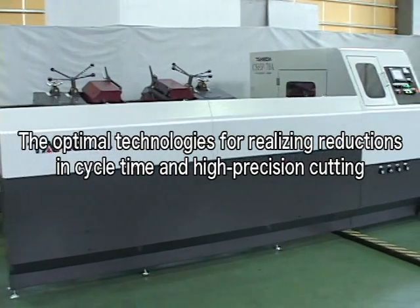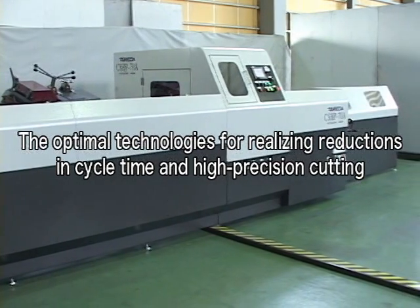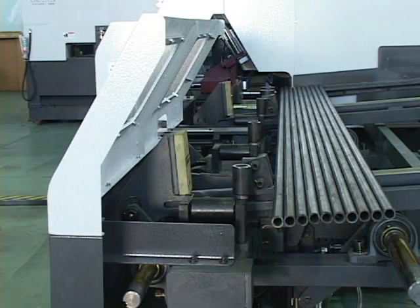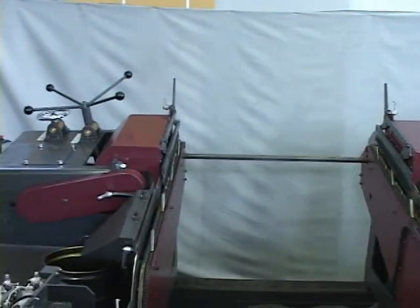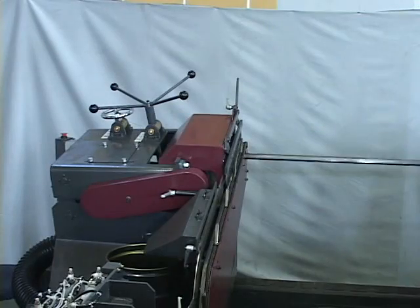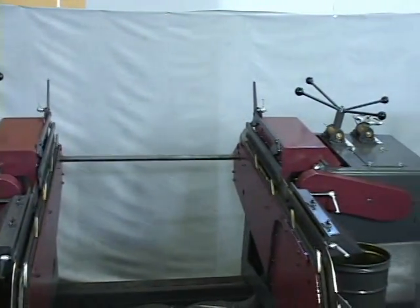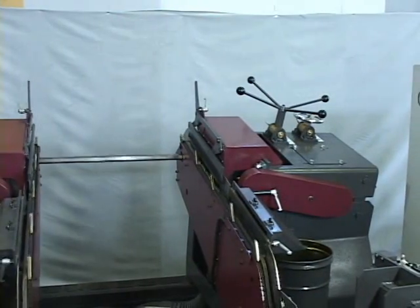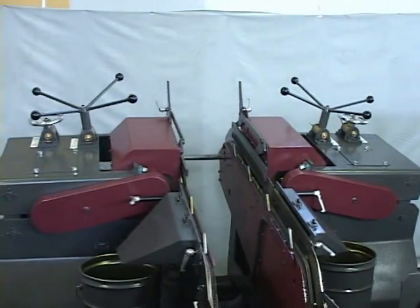The CSHP70A from Takeda Machinery's Circular Saw Cutter Series achieves high speed and high precision cutting of round, square, and other pipes. As a combination system assembled with the TS-510 deburring equipment, the CSHP70A reduces total processing time, covering cycles from loading of workpiece to cutting and deburring, and ensures higher productivity and labor saving.